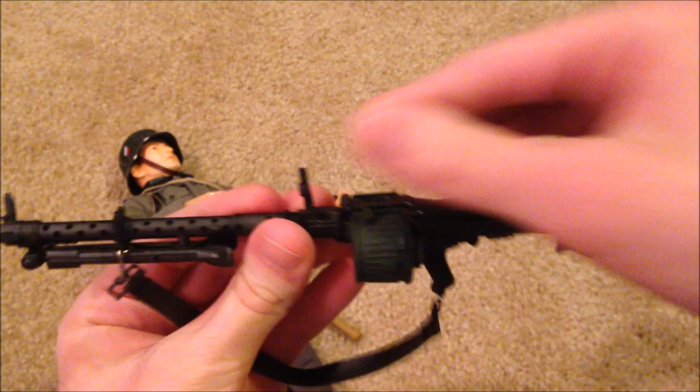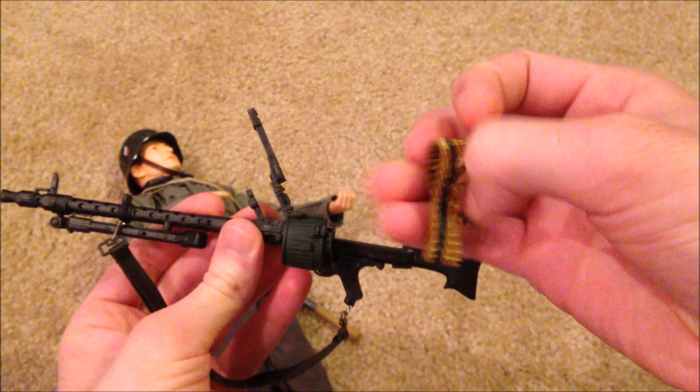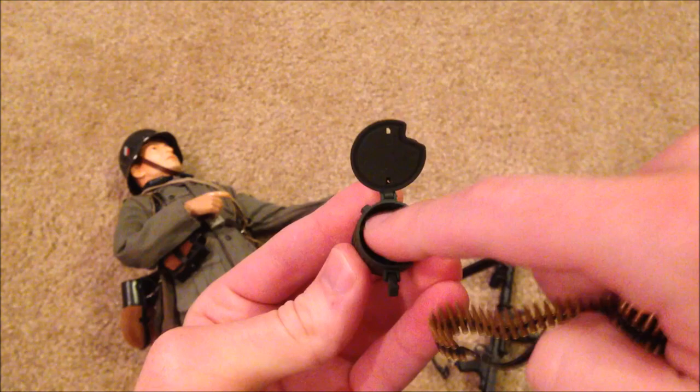The sights pop up — you can pull that up. It does come with a strip of bullets which you can put inside here. It is a little tricky trying to fit this in — you really have to cram it inside. But good detail on the weapon, as is expected.